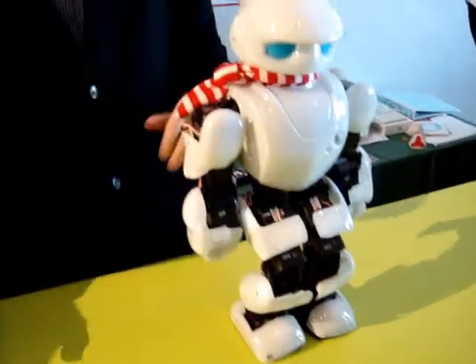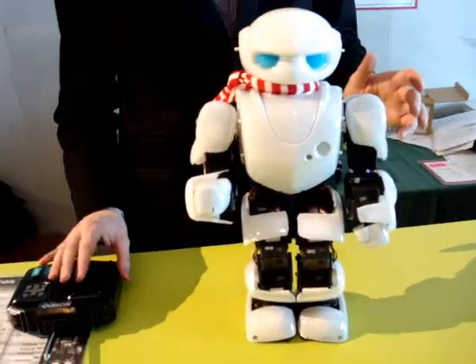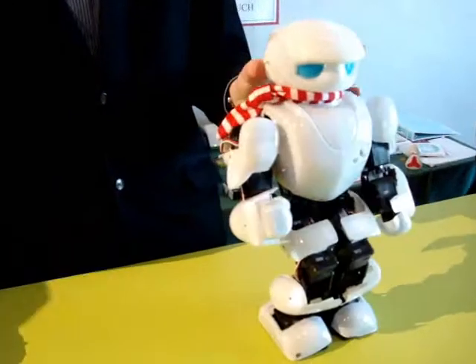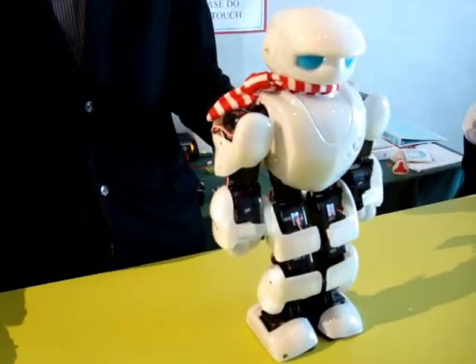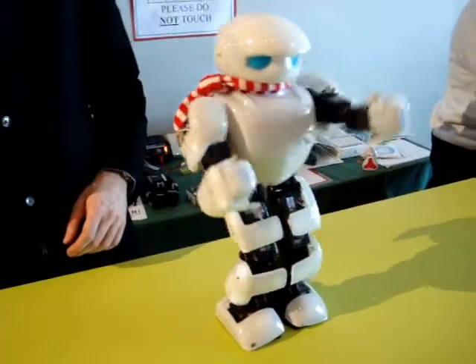Yeah, he's too top-heavy. Maybe I didn't put him together right — I probably put him together wrong. But that's basically what he does. Oh, he does a dance too. Oh, good one.